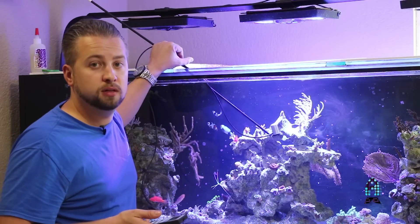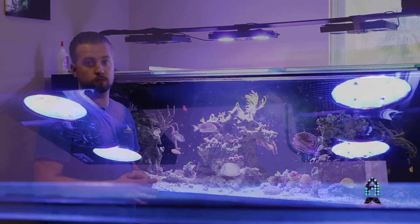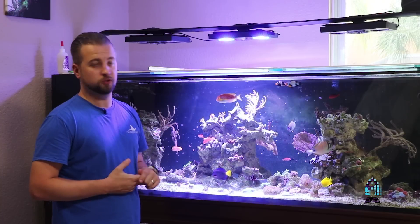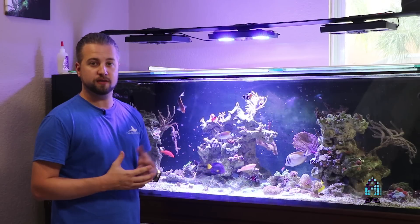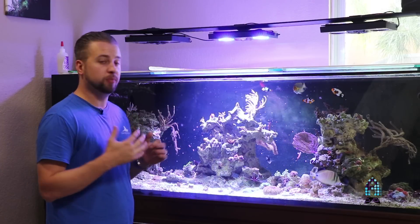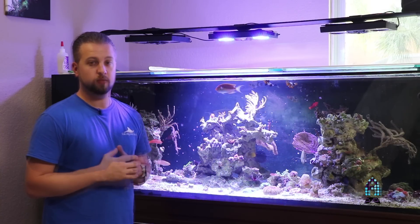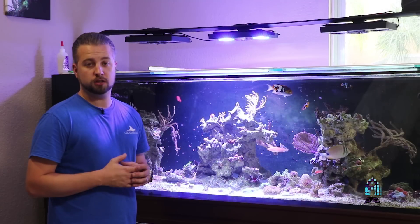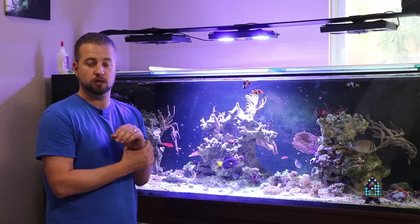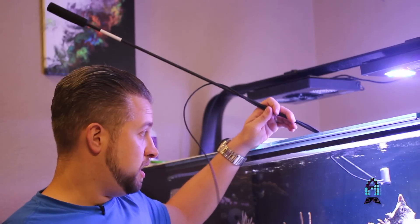We went ahead and installed the Gen 4 Radeon Pro XR30. Subtly, the difference in the light itself looks very, very similar, but I did notice a slightly different pop in the light spectrum on the corals — it's a lot more crisp, whitish-blue coloring. We brought them back to the same exact intensities on all channels as before, trying to compare apples to apples. Now we're going to measure the PAR readings and see how it differs in height from the top of the tank all the way down to the bottom. This time we're going a little bit further out too, to see how far the plateauing effect really occurs with the new Gen 4s.